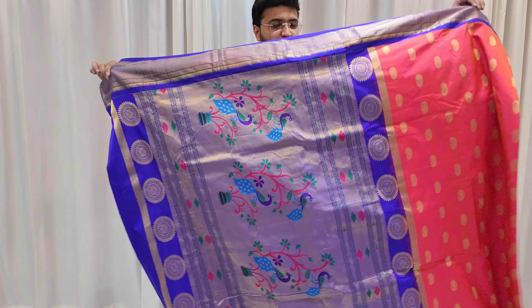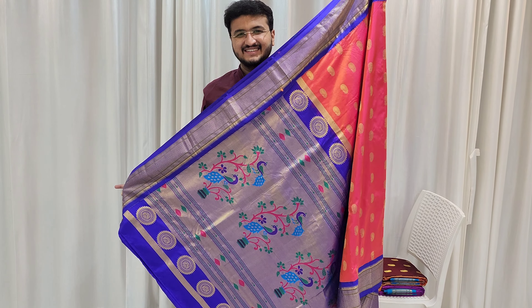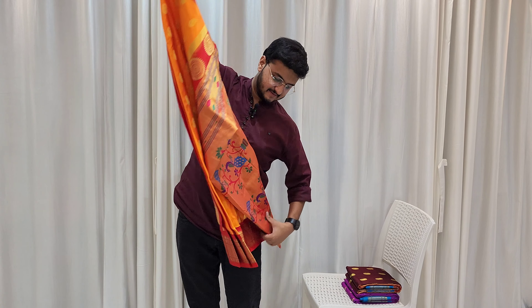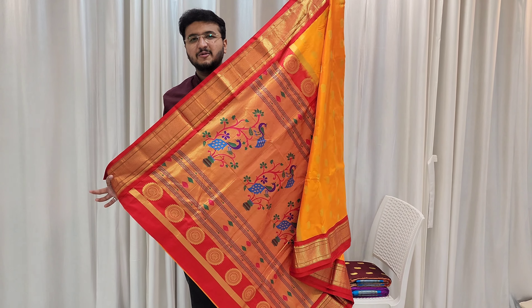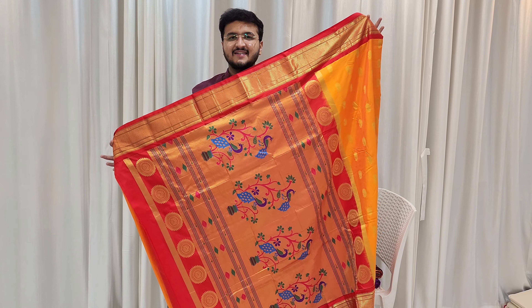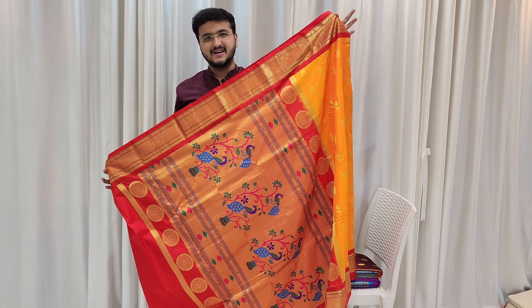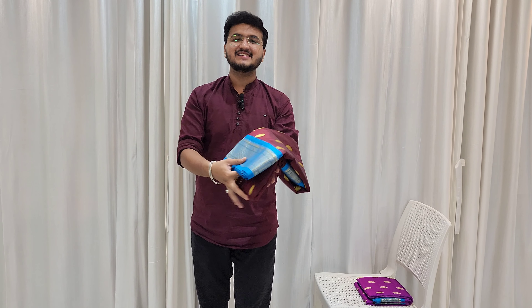Solid all-over mother butti saree — if you want to book, take a screenshot. Next color: mango color — mango color with all-over butti. You can take a screenshot and book. You can book via WhatsApp number in the description box. This is a pure silk saree with a beautiful border, chani contrast with the saree blouse. The last color: coffee color.